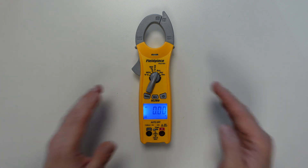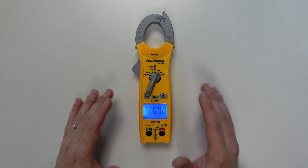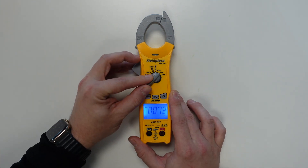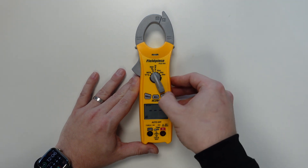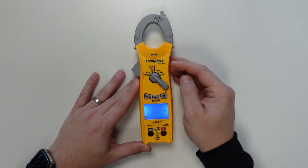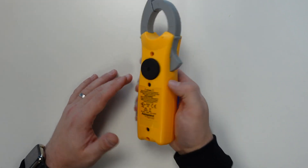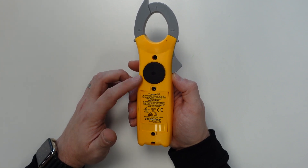Onto the meter itself. The SC260 has a lot of functions packed into a small, compact design. It's a true RMS meter with the ability to take the following measurements: Amps AC up to 400 amps, both volts AC and DC up to 600 volts, capacitance, diode, continuity and resistance testing, non-contact voltage testing, and temperature readings with the included K-type thermocouple. Included on the back is a strong magnet, meaning hands-free testing remains possible even on this compact design.